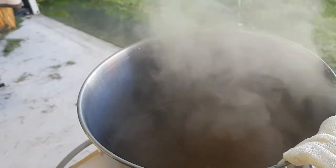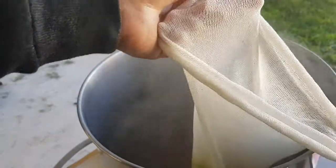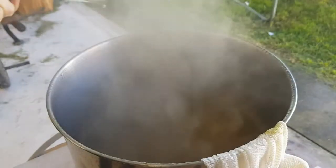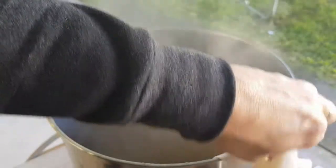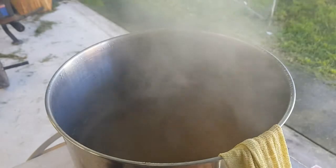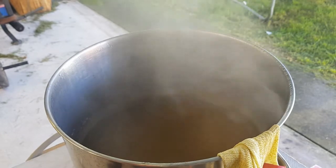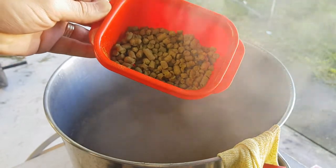At the 10-minute mark we are putting in 15 grams of Mandarina Bavaria, and also one full Whirlfloc tablet. Alright, it's flame out — putting the hop sock up to sit for a little bit.